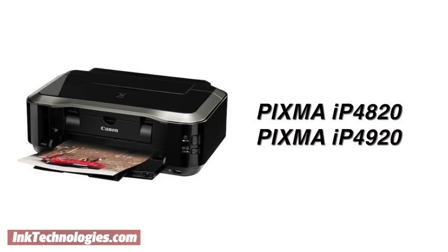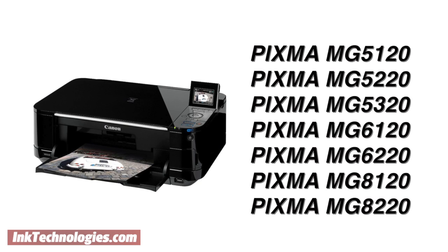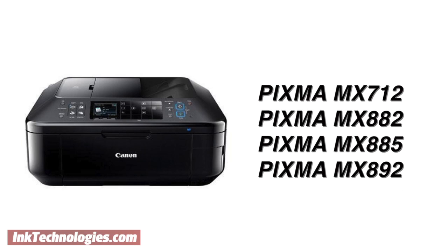The PGI-225BK cartridge is compatible with several Canon models, starting with photo inkjet models like the IP4820 and IP4920 series. It is also used in the IX6520 and IX6550 inkjet printer models. Conveniently, the cartridge works with all-in-one models as well, such as the MG5120 through MG8220 series and the MX712 through MX892 series.